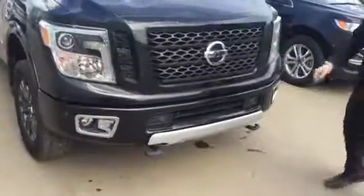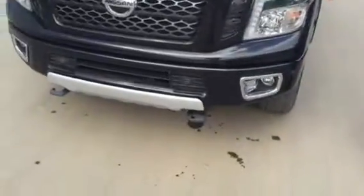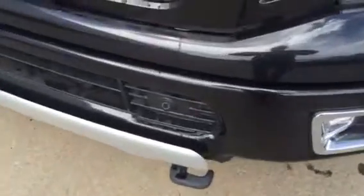You've got your step light to hurt your feet on when you kick it, with your tow hooks and the front sensors, and the HID headlights which are actually really really nice, really bright.